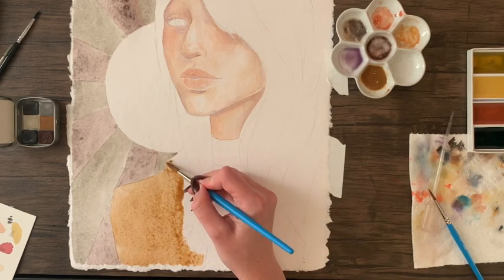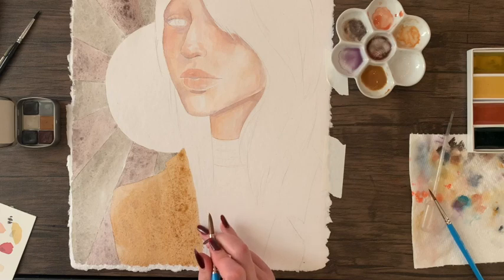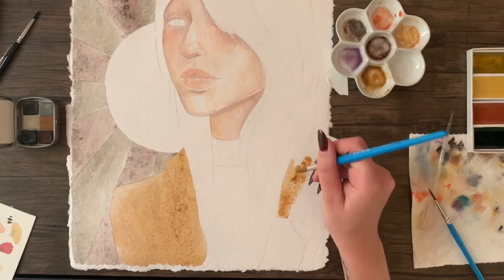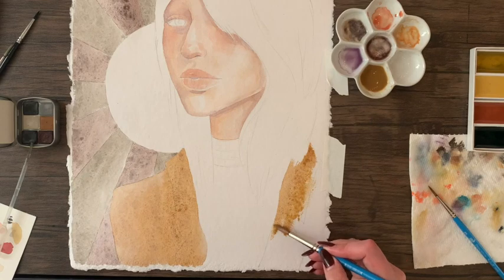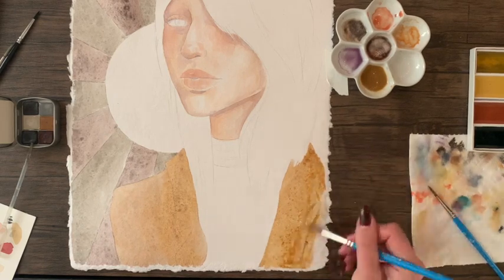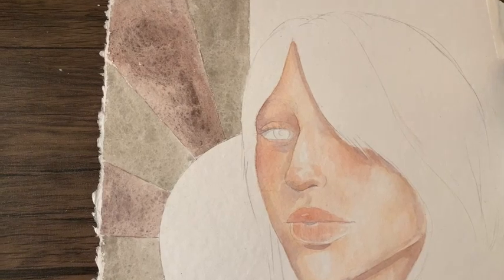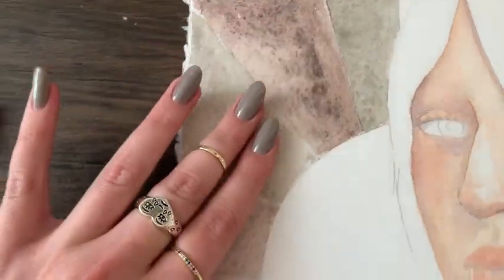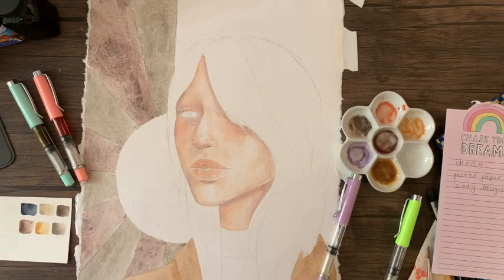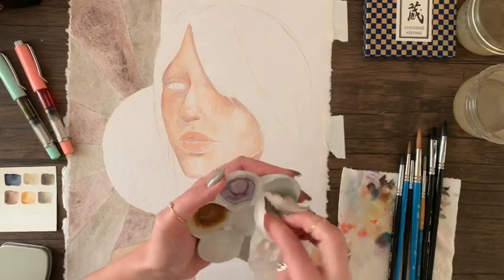For the blazer I just did a flat wash of the golden ochre from the Choosing Keeping gansai watercolor set. The next day — you can tell because I got my nails done — I wanted to show a close-up of the Poems About You paint in the background and just how textured it actually is. For the turtleneck in this painting I did a flat wash of the black tea paint from the Choosing Keeping set.